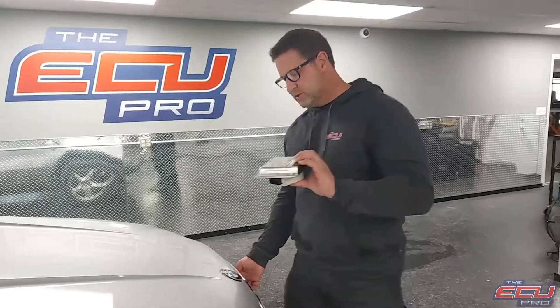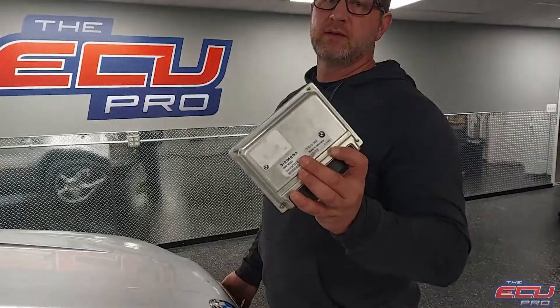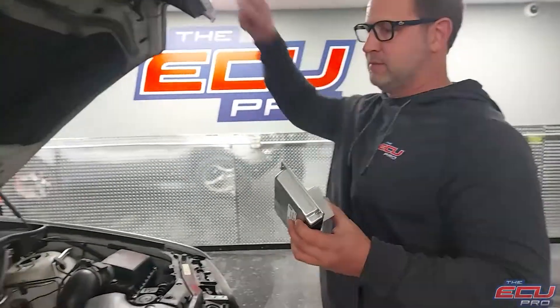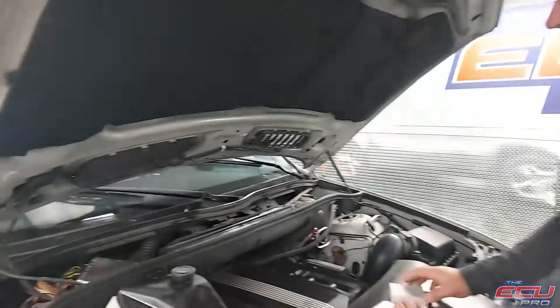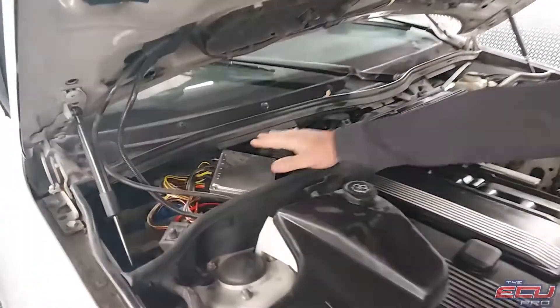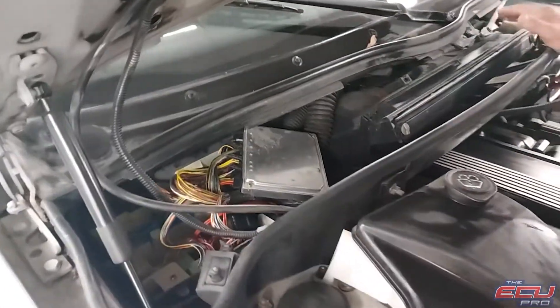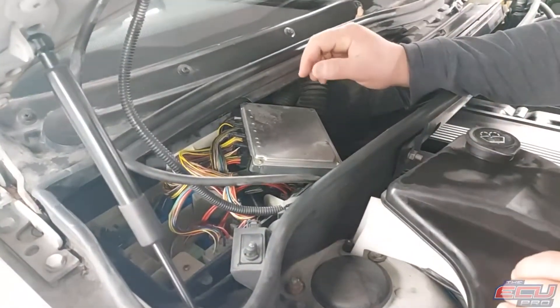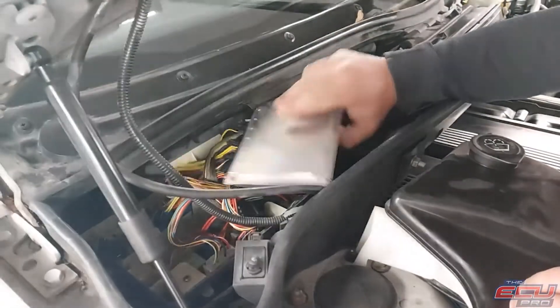Remove the DME. Yours will have a label — it will say MS43. Turn off the car, remove the key from the ignition, and pop the hood. It will be in this corner, and there's probably a plastic shroud over yours. We took ours off for ease of use. There's going to be a box here with a black cover — you take the cover off, and this is the computer.